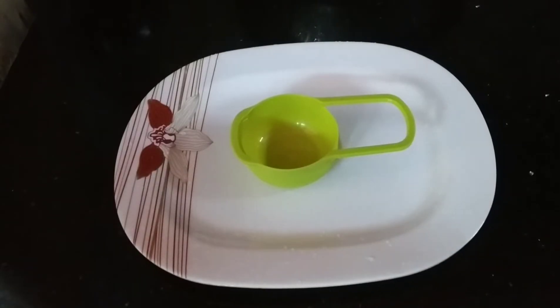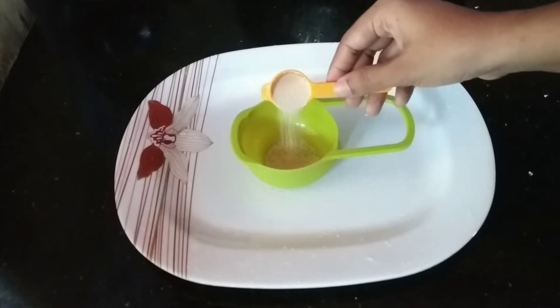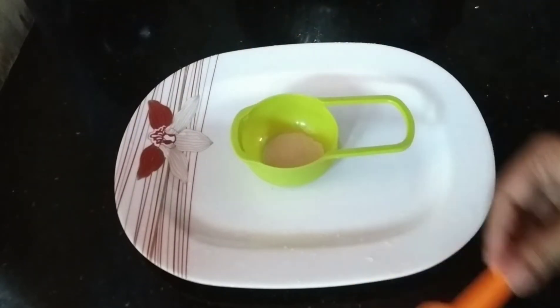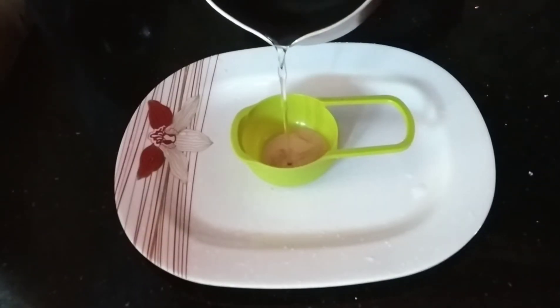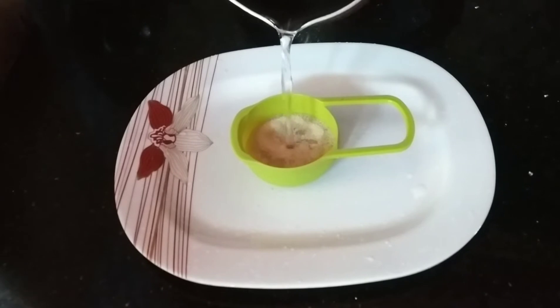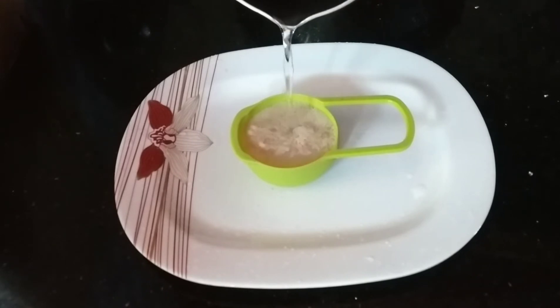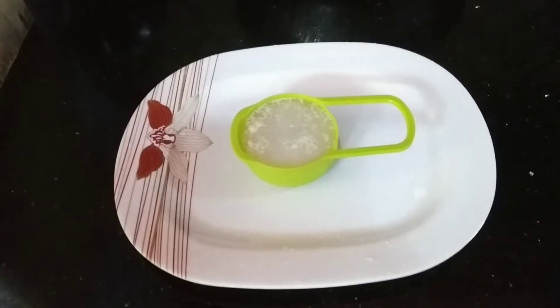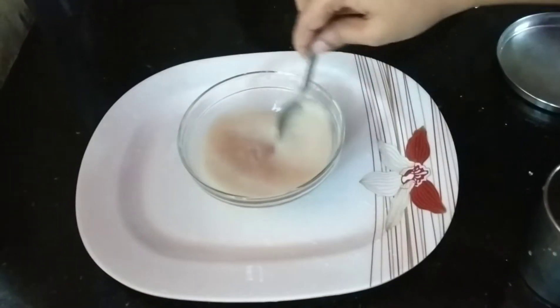we have a yeast mixture. I will add 1 teaspoon of yeast in a cup. I will add 128 ml of water. Let me add one teaspoon of yeast. Our yeast will be added to the first mixture.